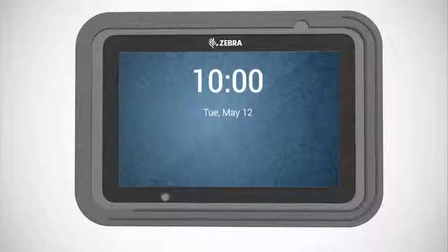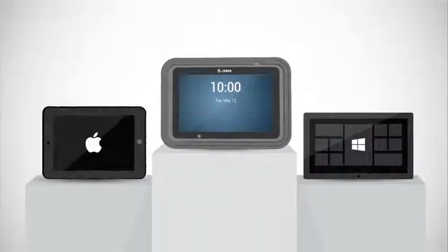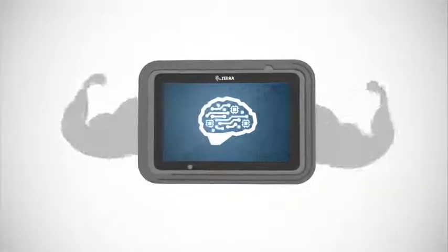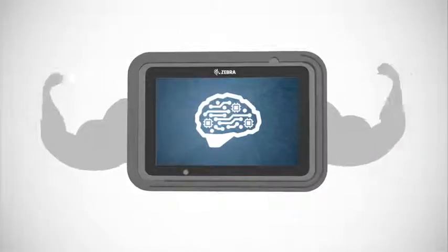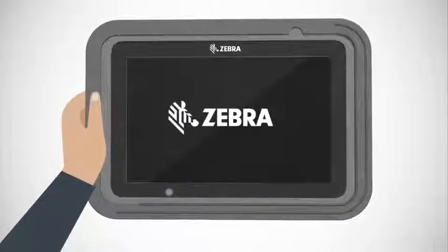Outside, it's dressed to impress, with quality designed to compete with the hottest consumer tablets on the market. All brains, all brawn. This is the full package in business tablets. Let's check out some of its defining features.